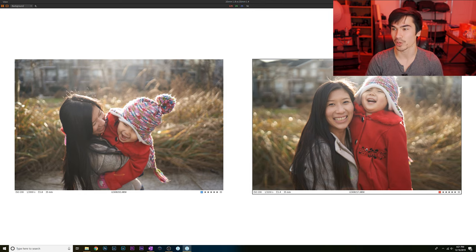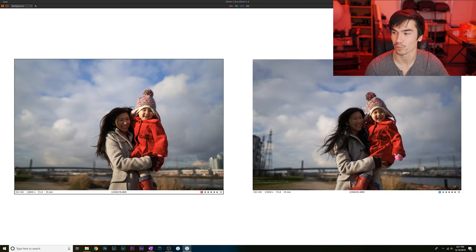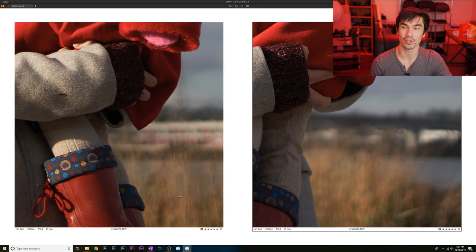In close-up portraits, the Samyang does a really good job and looks awesome — it does a better job blurring the background than the Sony. However, in the running test, the Samyang has a really harsh look to the grass in the background, while the Sony has a much smoother look. In general, the Sony has softer backgrounds than the Samyang. The Samyang tends to have a bubbly look and in most cases gives a harsher texture to backgrounds, whereas the Sony is smoother overall.